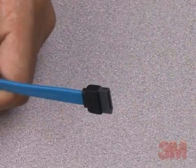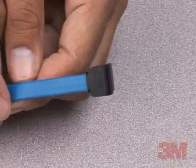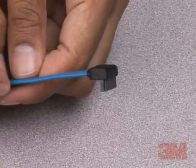Mating cable assemblies comprise 7-contact 3M SATA signal cable in straight, right-angle, and combination configurations, as well as 3M SATA power cable in Y configuration.